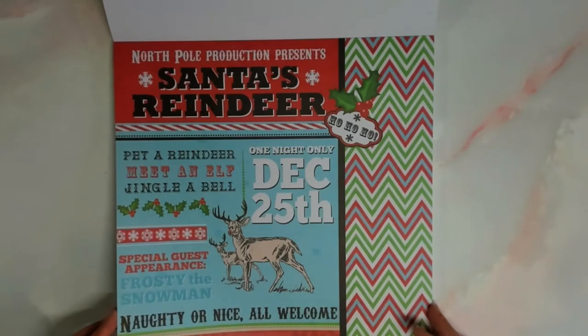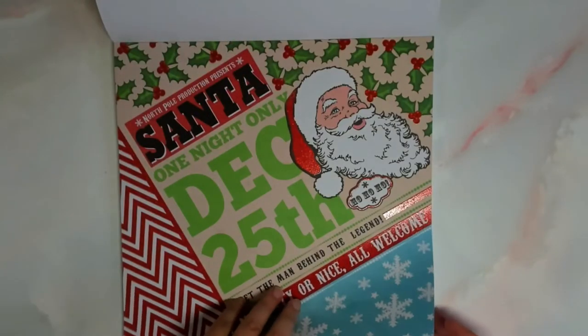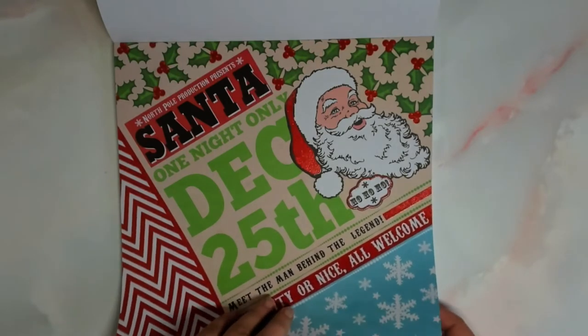A lot of the papers look like they could be used for scrapbook. You don't necessarily need to cut through them — just add a photo, and voila, you got your scrapbook page, which is pretty awesome.